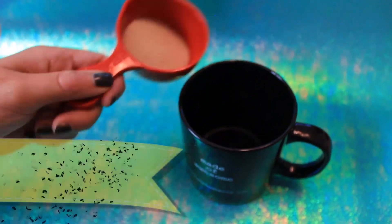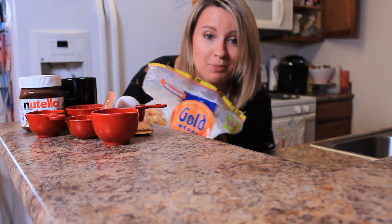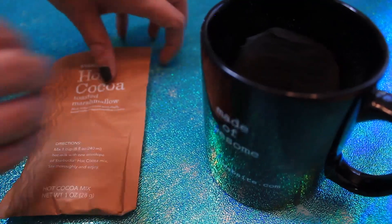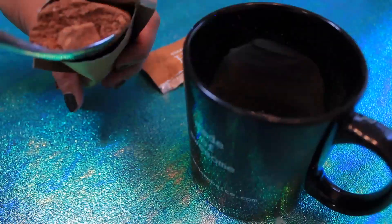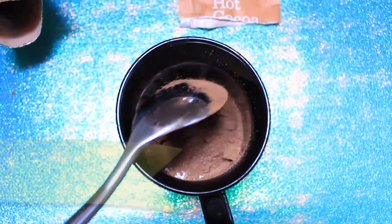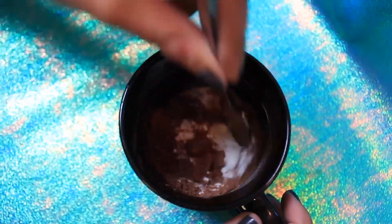First what you need is a coffee cup. Let's add our dry ingredients first so it's easy to mix it up. First you're going to need two tablespoons of sugar, next two tablespoons of flour. Your very last dry ingredient is two tablespoons of cocoa — feel free to use any kind of cocoa, or a hot cocoa packet like college kids always have in their dorms. Stir up all those dry ingredients.